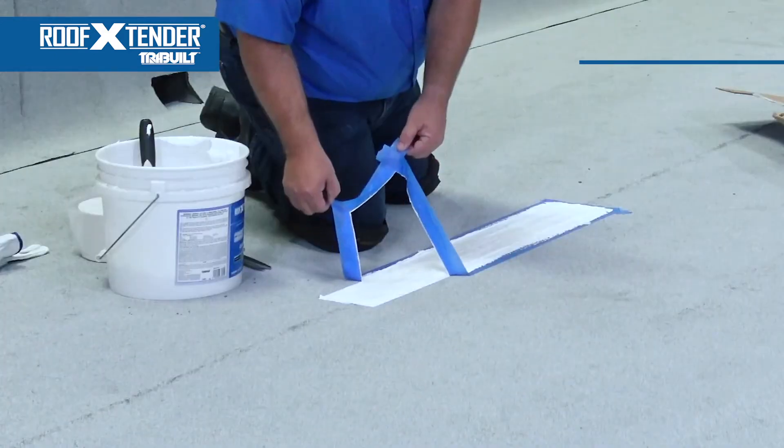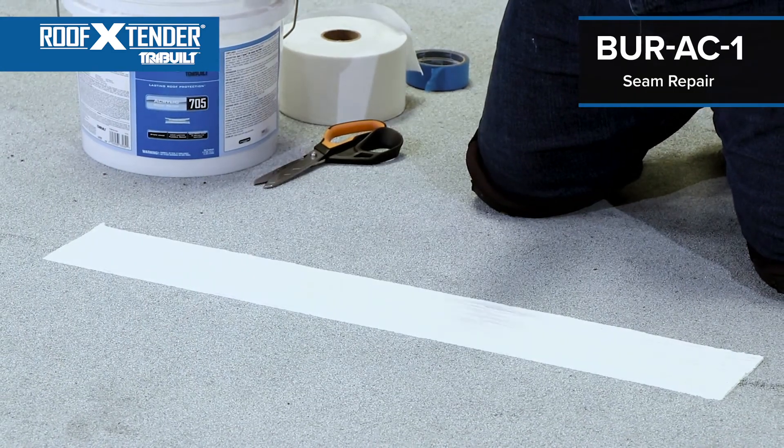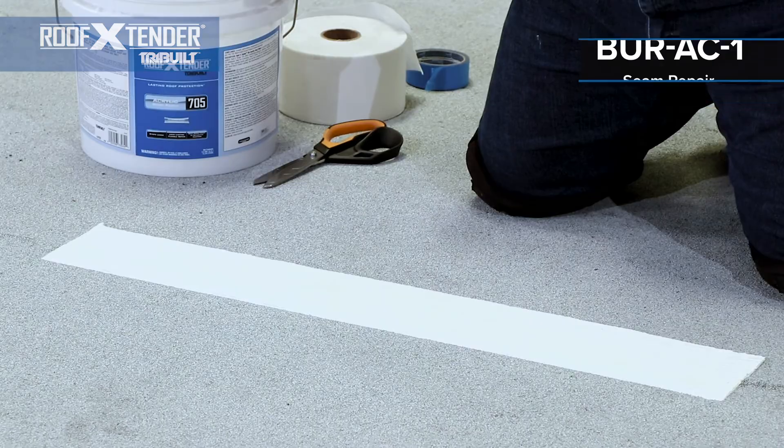In cases where you applied masking tape, you can now remove the tape. Your detail is now complete and you can be assured of top quality and lasting performance.